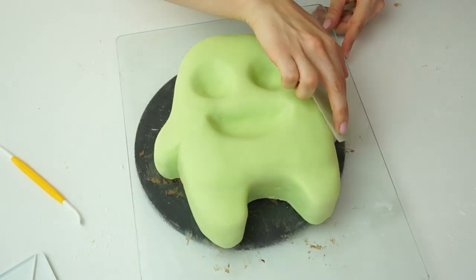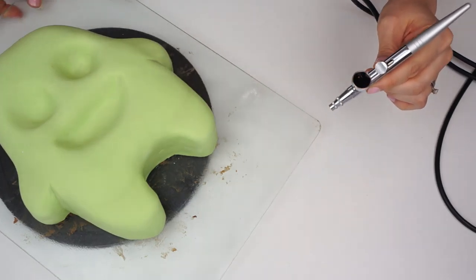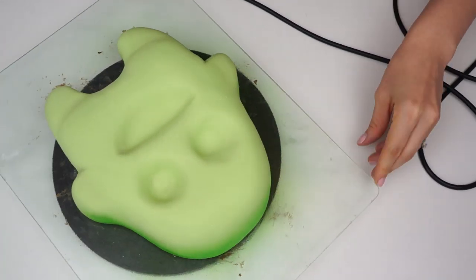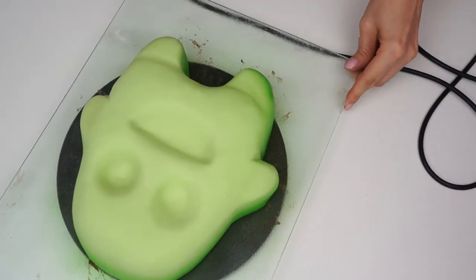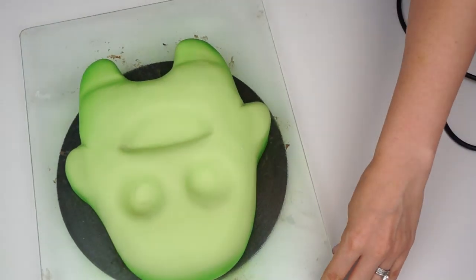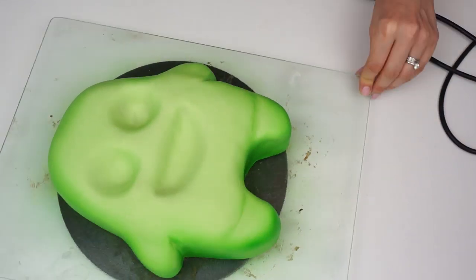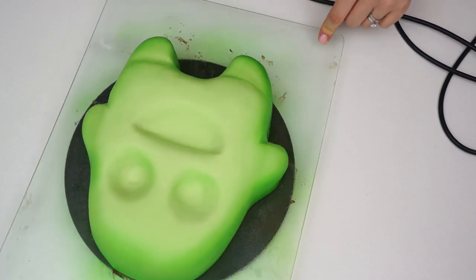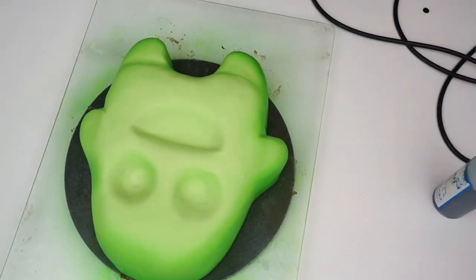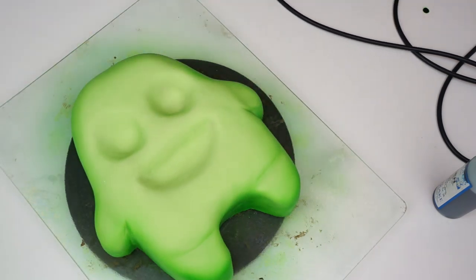Now we're ready to add some color. I'm going in with my airbrush - if you haven't got an airbrush you can just use edible petal dust in a darker green - but I'm using the green from Chroma Colors. I'm adding that color around the edge and bringing it slightly up onto the top, then going into the inside of his eyes so that when we put the eyeballs in, you'll get a slightly darker shade of green coming out from the edge.